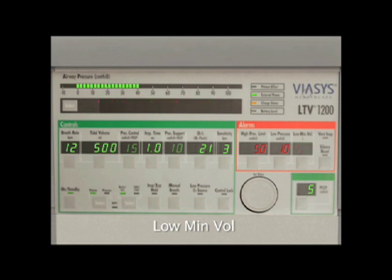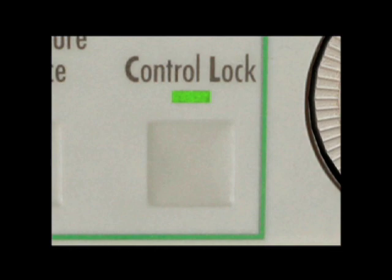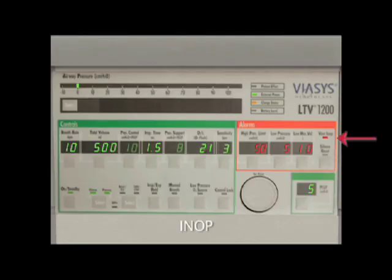A LOW MIN VOL message occurs when the exhaled minute volume is lower than the set low minute volume parameter on the front panel. This alarm is automatically silenced for convenience during the first 20 seconds of ventilator operation. When it occurs, examine the exhalation valve body for disconnects on the patient circuit and the right-sided panel of the ventilator. A LOCKED message will display without an audible alarm and indicates that a button has been pressed while the ventilator controls are locked. Press the control lock button to release. If the alarm continues, press and hold the control lock button for 3 seconds. Lastly, an IN-OP alarm indicates either that the ventilator has been switched from on to standby or that it has detected any condition deemed unsafe. If this occurs during ventilator operation, remove the patient from the circuit and either change the ventilator or manually ventilate the patient until the problem is resolved.